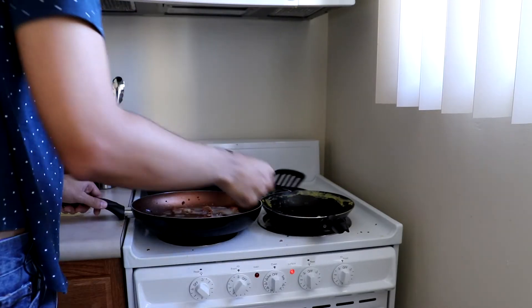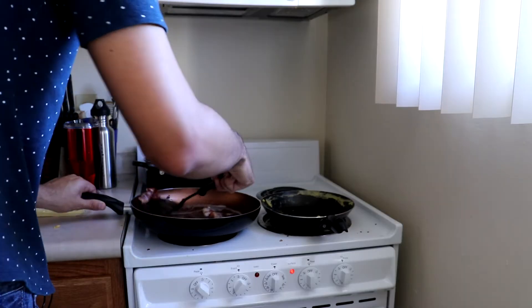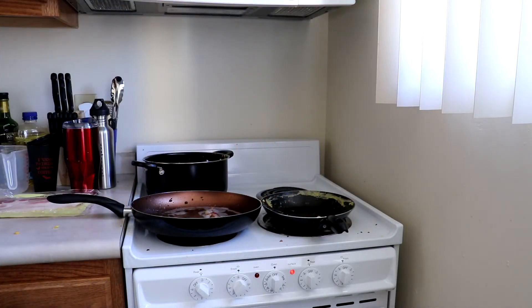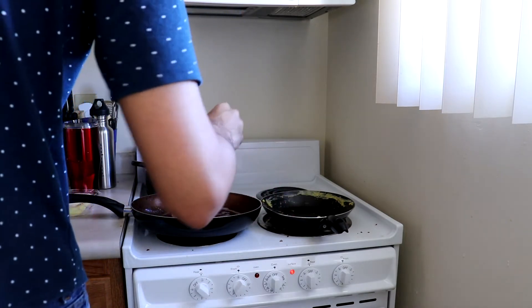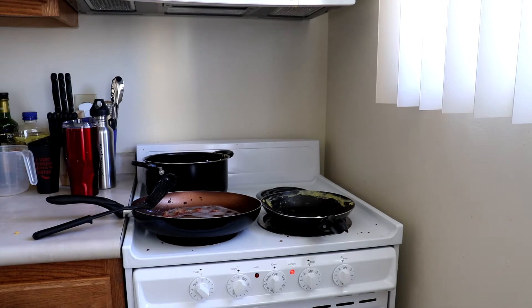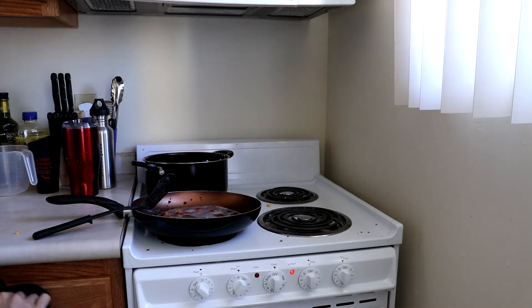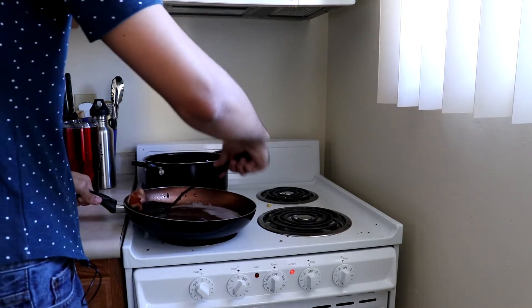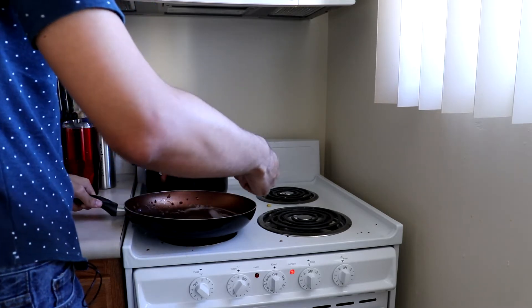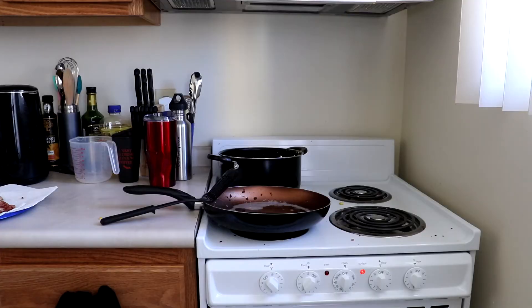I'm going to take some napkins since I don't have any more paper towels. This piece looks like it's probably done, this one's probably done, and this one's the thicker one so I'll flip it. I'm actually going to call it on the bacon — I said I was going to cook it all but I'll probably do that later. I'm going to get these pieces of bacon finished up, put them on the plate, and let that sit to cool down a little bit so I can handle it. We're going to move on to the potatoes.